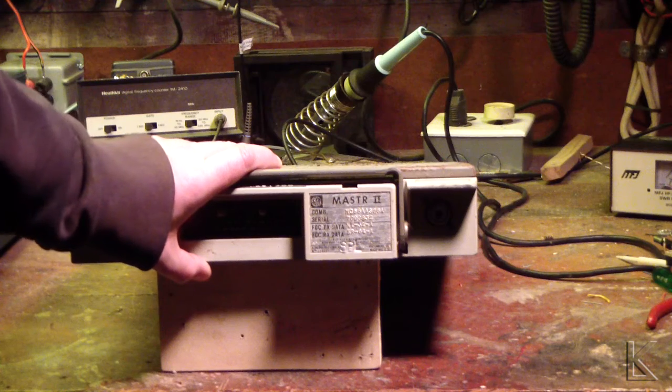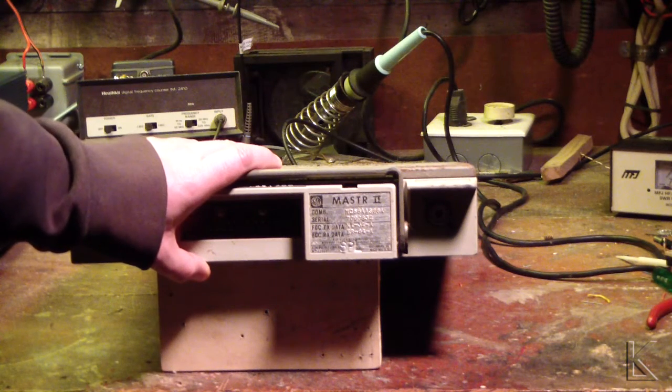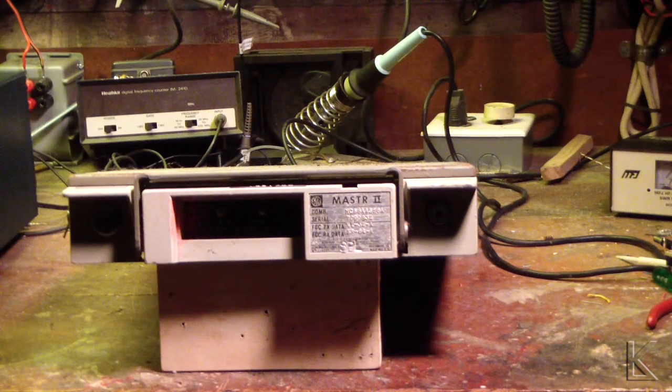This is just the front of it. It's about maybe two and a half feet long by about a foot and a half wide — maybe not quite a foot and a half. Big metal beast, heavy steel case. I'm not fixing this one. Let me reposition the camera and we'll get a better look at it.